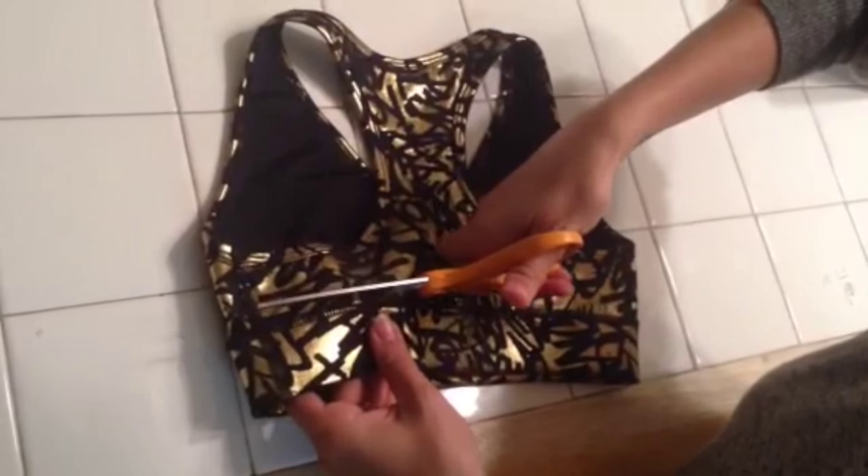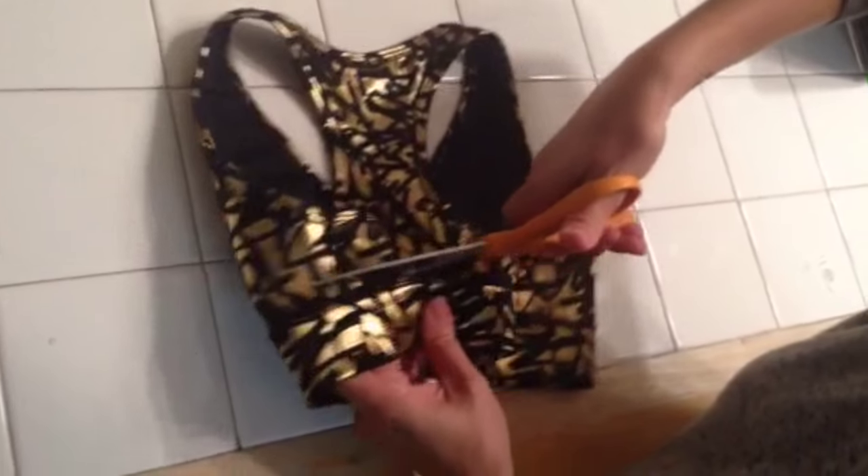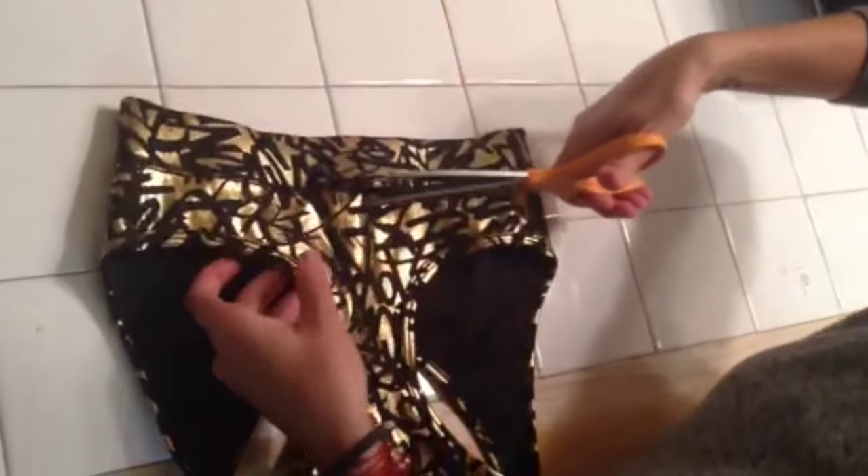You're going to follow along the seam along the bottom band, making sure not to cut the actual seam, over to the side seam, and then repeat on the other side.